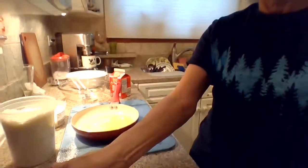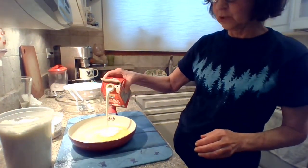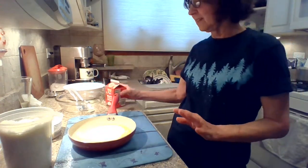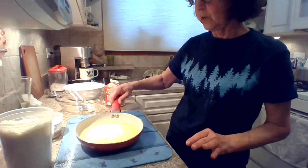So this is a pint. I'm going to add about half of this. I don't do a lot of measuring — I just sort of eyeball things. By the way, I wash my hands because I always use my hands when I cook. So I've already washed them.